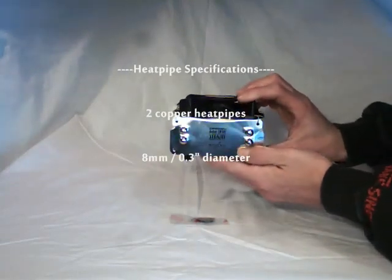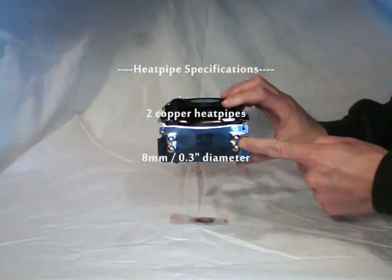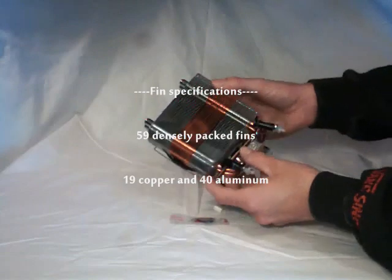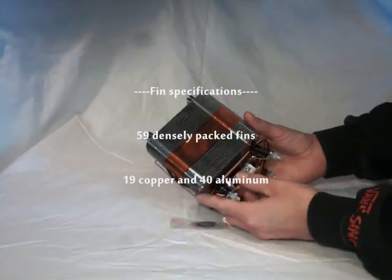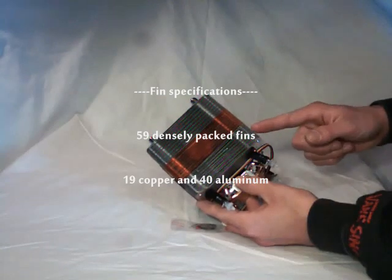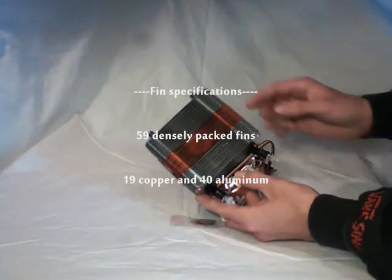It features two copper heat pipes and they are very large at 8mm in diameter. Looking at the fins, there are 59 densely packed fins — 19 are copper and 40 are aluminum — so that will give good heat dissipation.